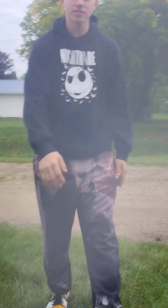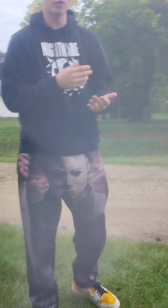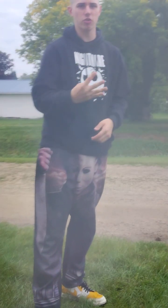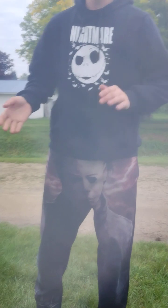Hello, welcome back to DrVisionNerve Vlogs. Today is the 4-month video of me officially being a Nerf YouTuber for 4 months so far. Let's jump right in.